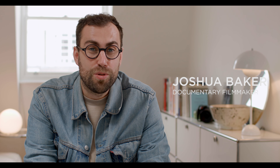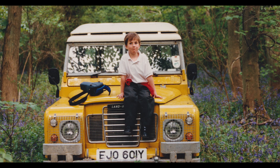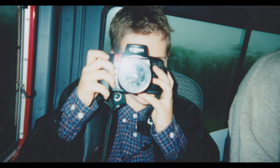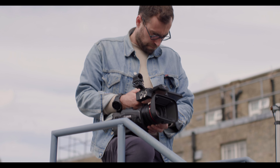My name is Joshua Baker. I'm a documentary director, journalist and podcaster. I started documenting when I was 11 years old. My dad gave me a Canon 35mm stills camera and I fell in love with photography and with the power of images, and I sort of knew then that I wanted to become a storyteller.